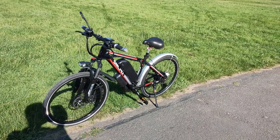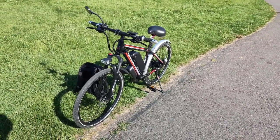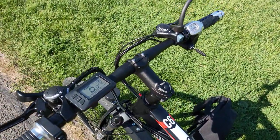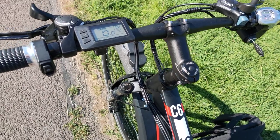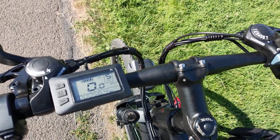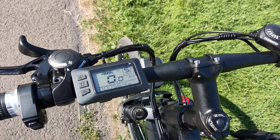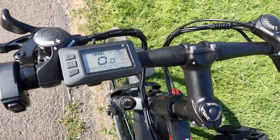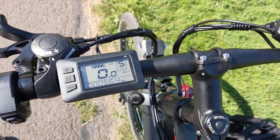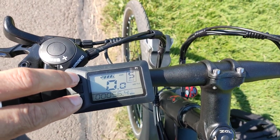Good morning everyone, I'm back again with the bike for my review. I would like to show you the settings in more detail. The controller LCD is called HK P1, and as I said previously, it has 17 settings which I'll try to explain as best I can. If you keep pressing the two buttons together, you'll enter the settings menu.